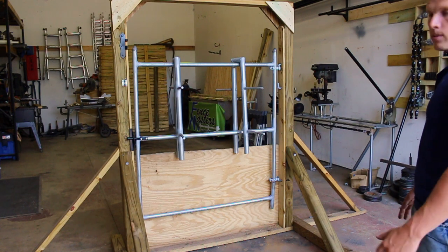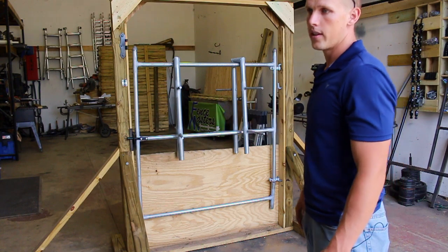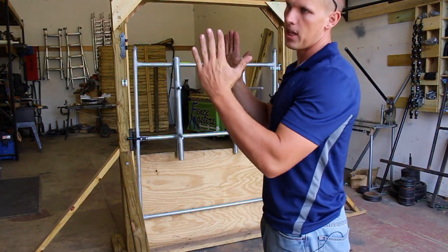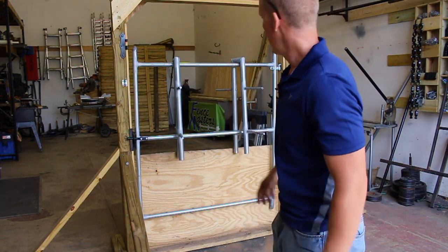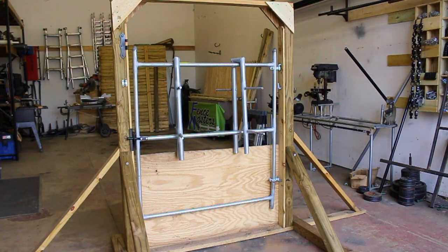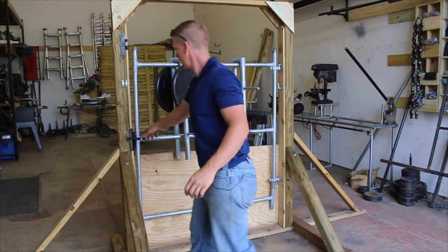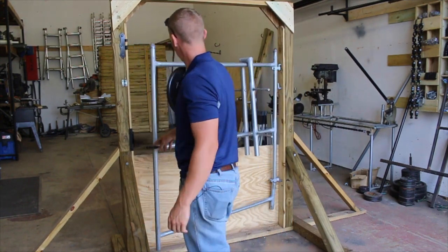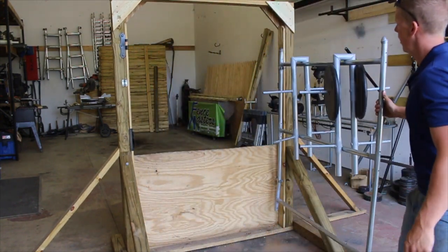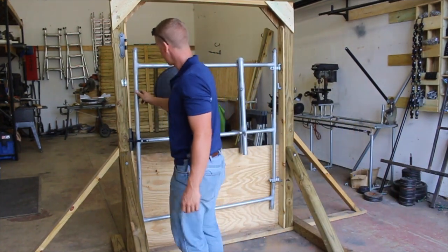I don't expect the numbers to be nearly as high as when the wood was on there, because what the wood does is help keep everything nice and square and tight. We obviously took that off to see where it's going to break — to kind of weaken it. So let's start loading it up. 100 pounds. You can already tell swinging it that it's just a little bit more bouncy and not nearly as stable without the wood on there.